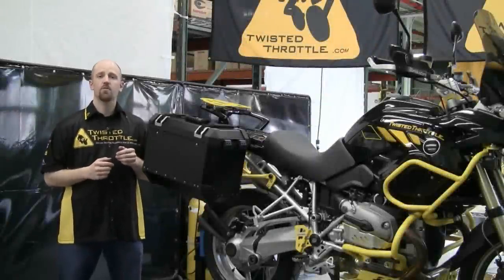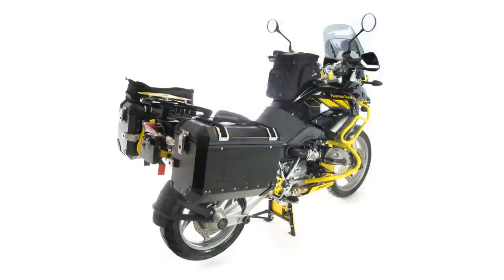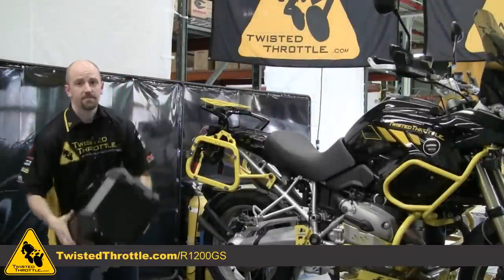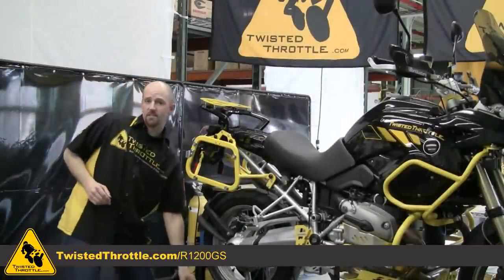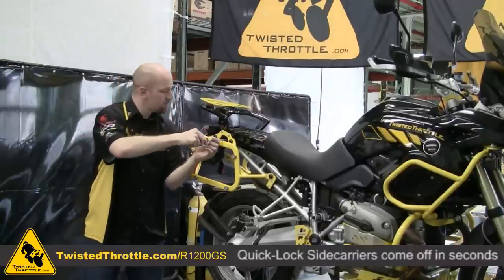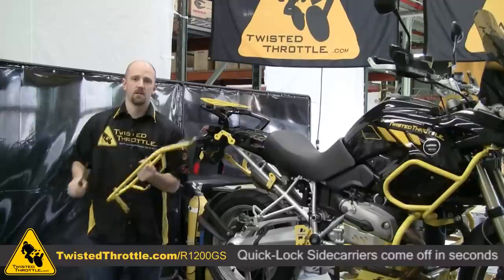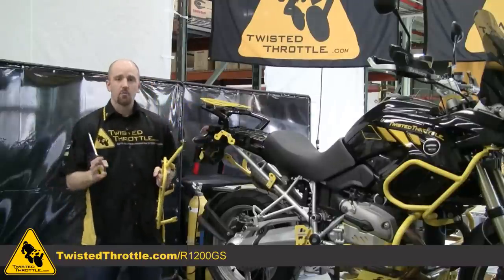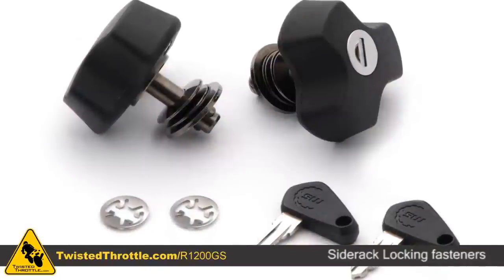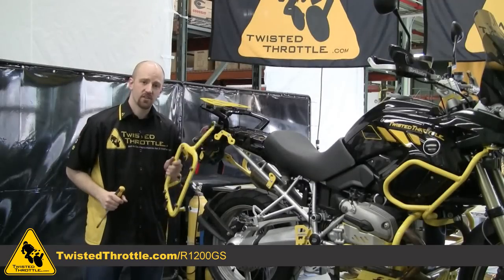If you're looking to add side luggage, SW MoTeX side carriers make it easy to add carrying capacity while keeping your bike looking like stock when the cases aren't on there. One case you can use is a Trax box. The luggage cases come on and off pretty easily, but what makes this system really slick is that the carriers themselves detach from the bike using four quarter-turn fasteners. All you do is turn each fastener 90 degrees and the whole side carrier pops off. For security, there is a locking fastener kit that replaces one fastener in each of the two side carriers with a keyed lockable fastener so the carriers can't be removed.